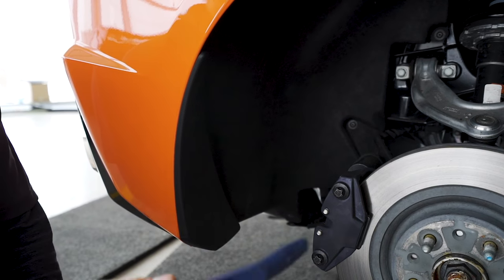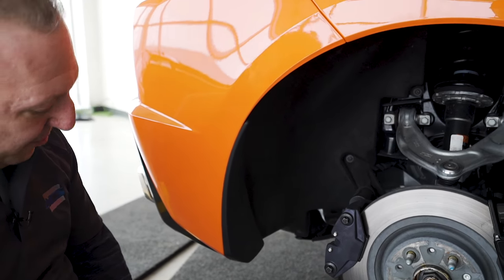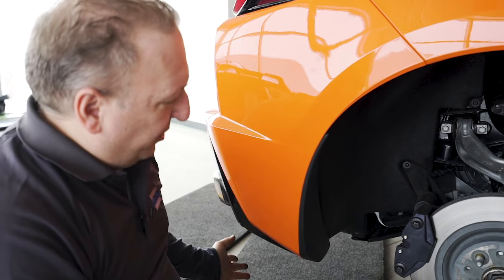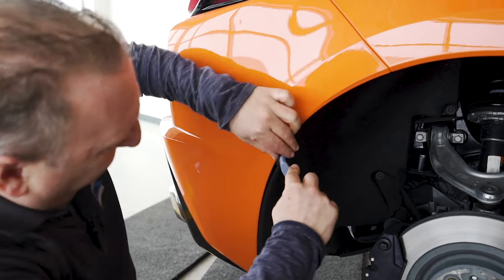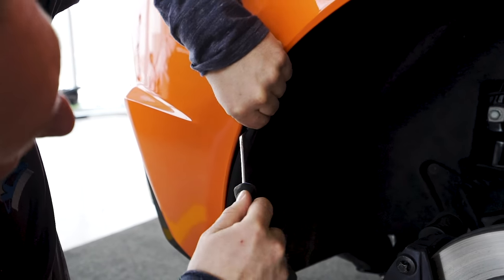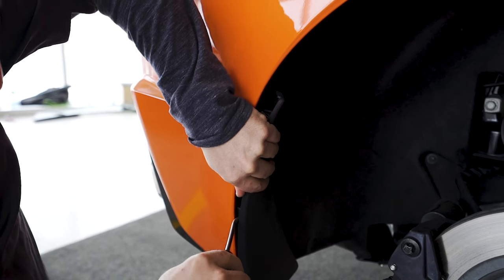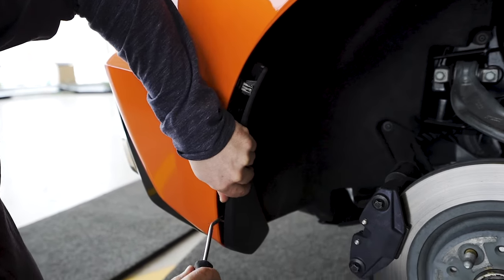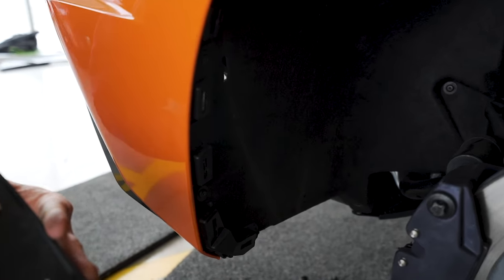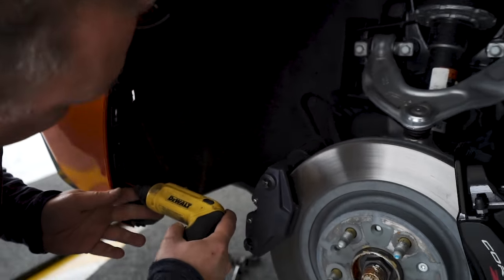Next step is to remove the trim bezel. Whether you have a splash guard or a trim bezel, they come out the exact same way. There's a 7mm screw we took out earlier when we did the bottom portion. With this one, you do want to use a trim tool — I'm using a clip removal tool. Unlike the C7, you can't just pry them out because you could break the bracket. This exposes a series of T15s.